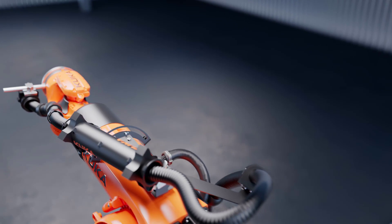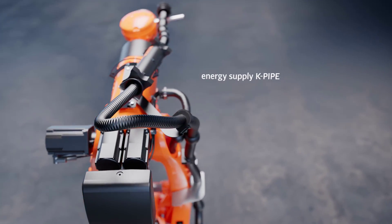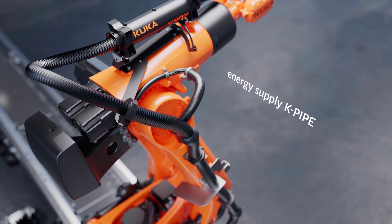Another great option from KUKA for the Fortek Ultra is the new customizable energy supply, K-Pipe, which stands out with a smaller interference contour, simplified maintenance, and reduced wear and tear.